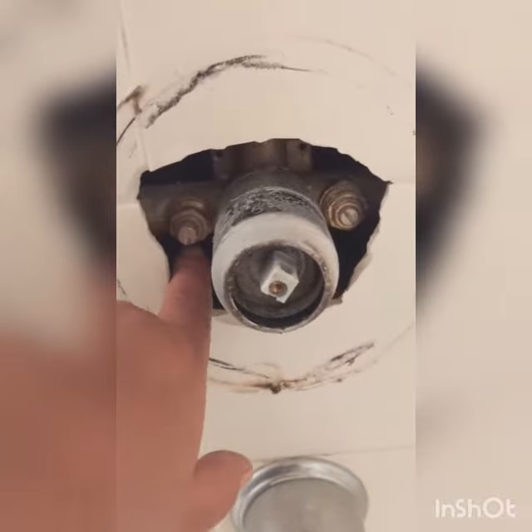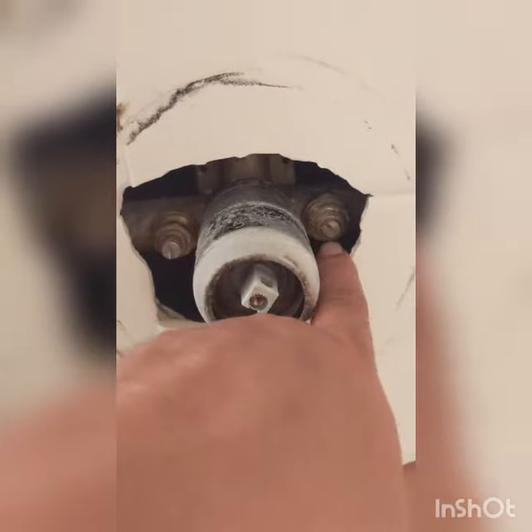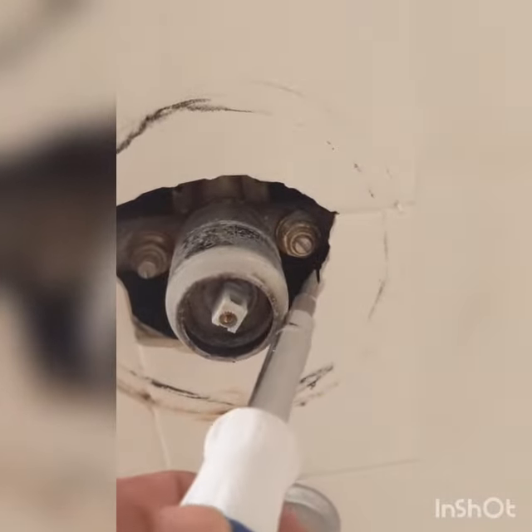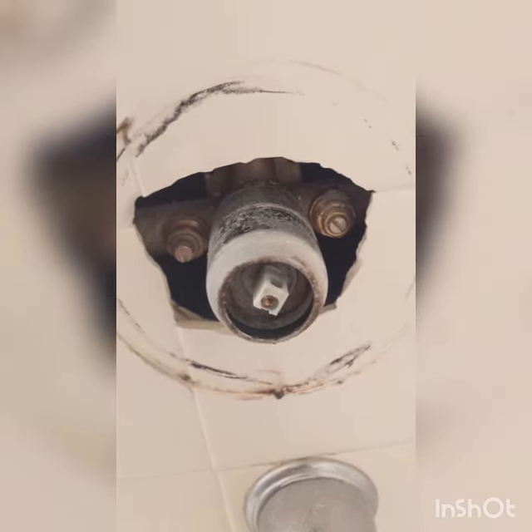This is the manifold. The left one will close your hot water and the right one will close your cold water. Use a flathead screwdriver and turn clockwise to close and counterclockwise to open. And that's it — you just turned off the water using your shower's manifold.